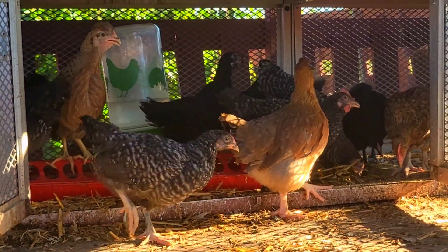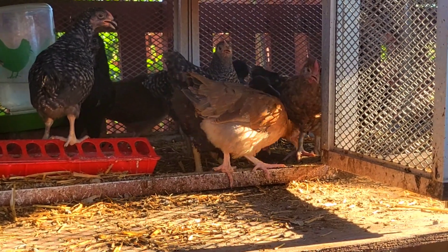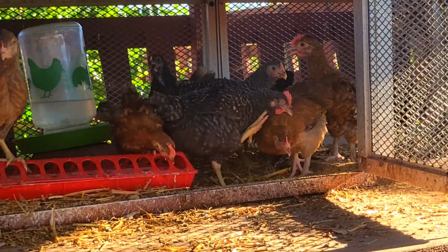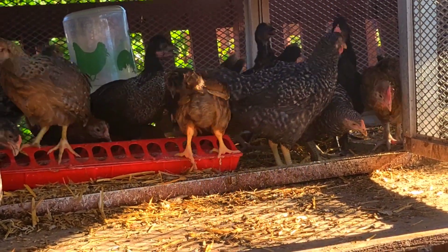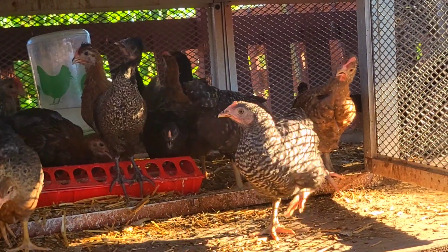They took the turkeys out about four or five days ago, so the turkeys are now in their run. By the time you see this video, I've already posted the turkey video showing them in their new run. The chickens want to come out but they're just scared.